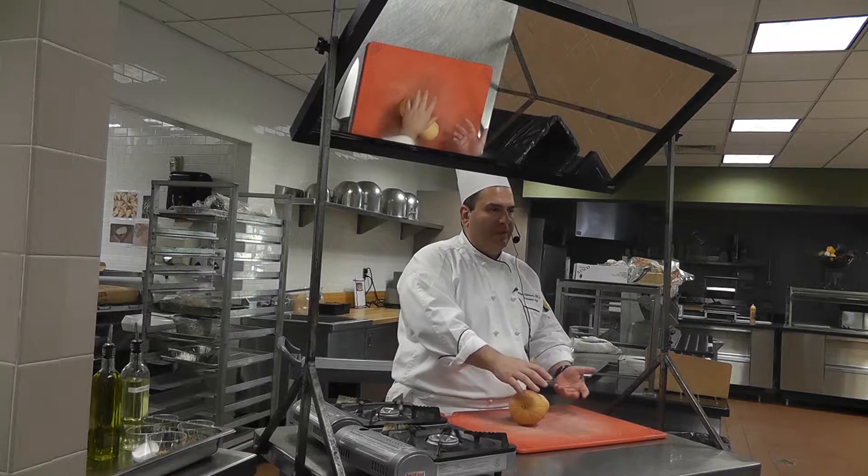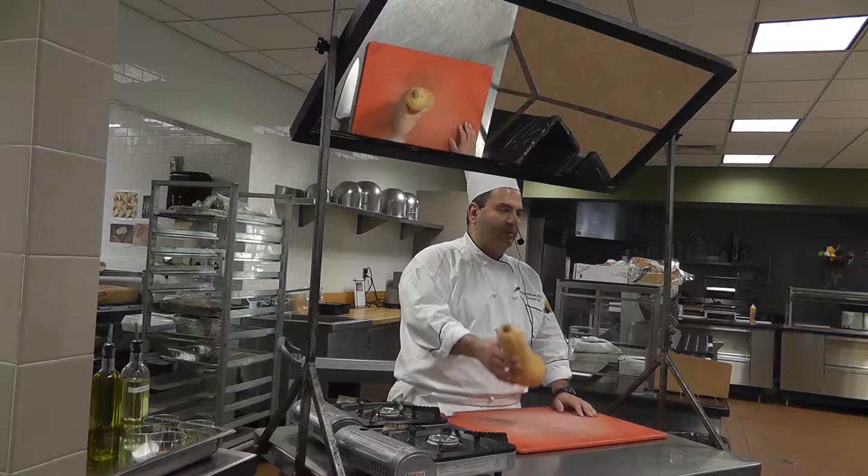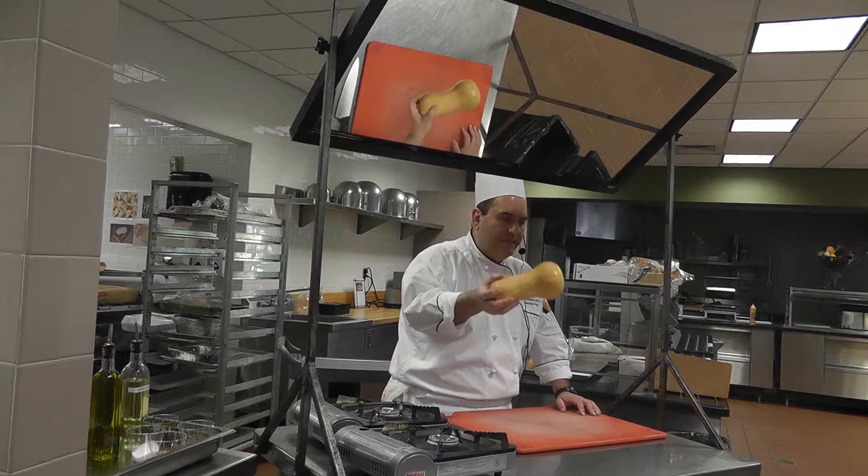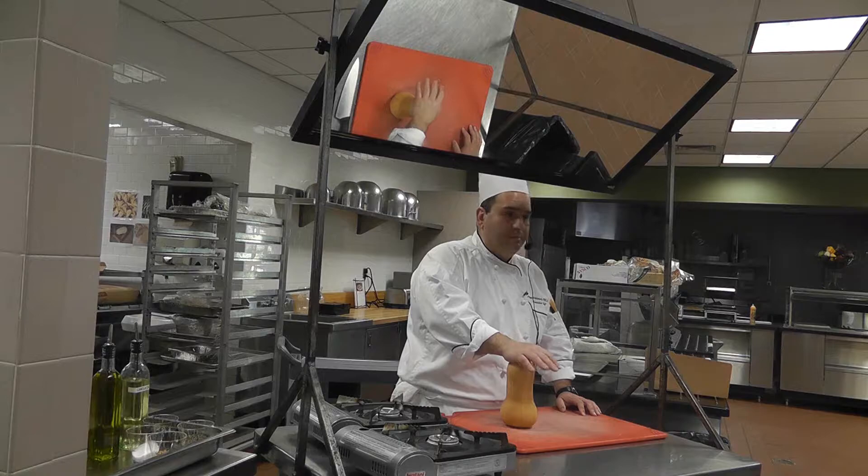This is a big hassle to peel, but this is one of my favorite squash of all time because you can boil it, roast it — it's the best thing to do. You can make risotto out of it, you can make pies out of it, tarts out of it — beautiful.